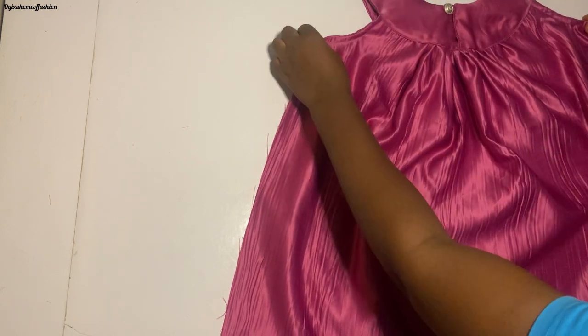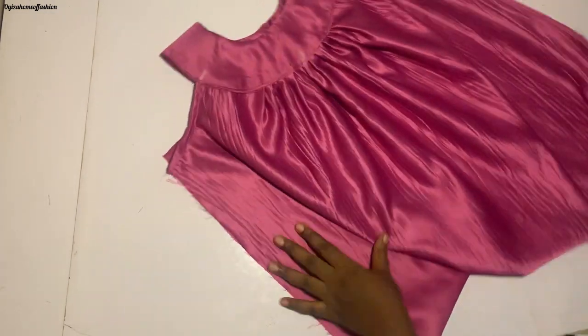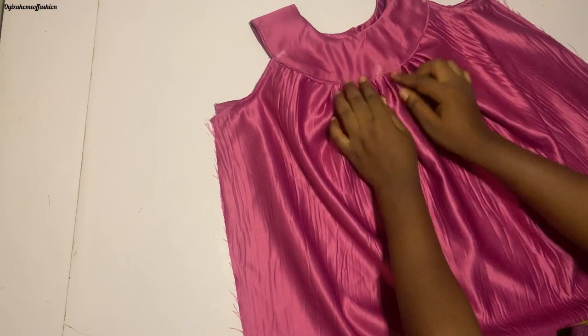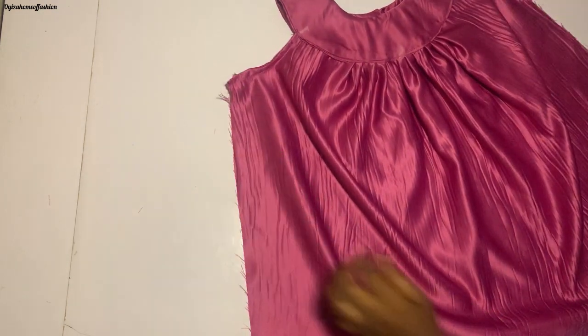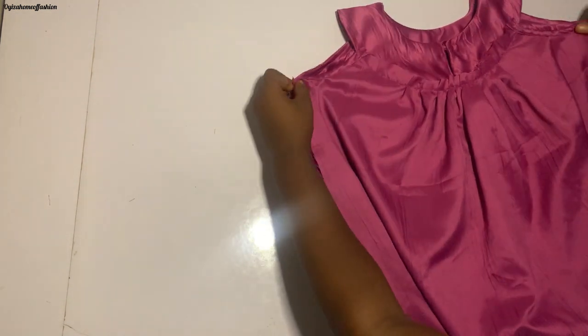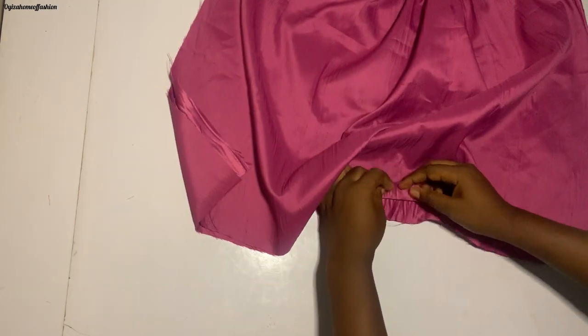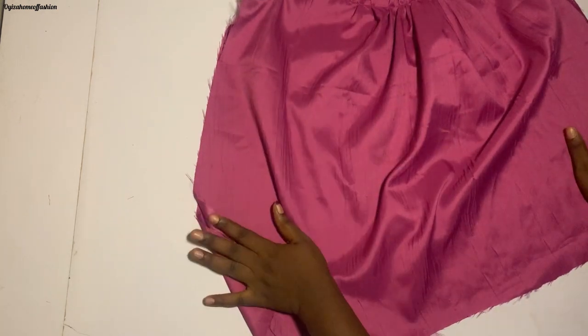Done — I've already added the button to the back side. This is the front side of the dress — see how beautiful it's coming out. What I'm going to do now is turn it right side facing right side, close the side, and fold-stitch it, then I'll come and show you the final look.